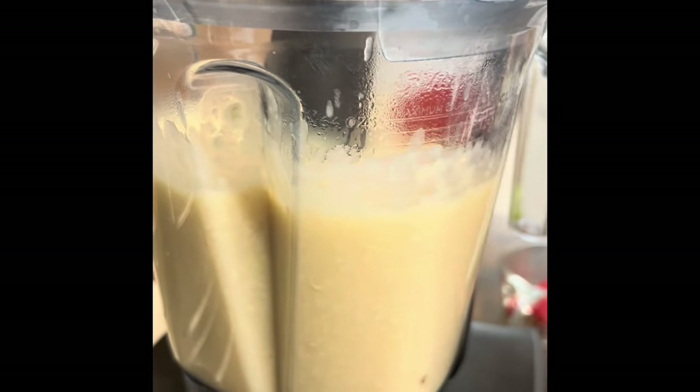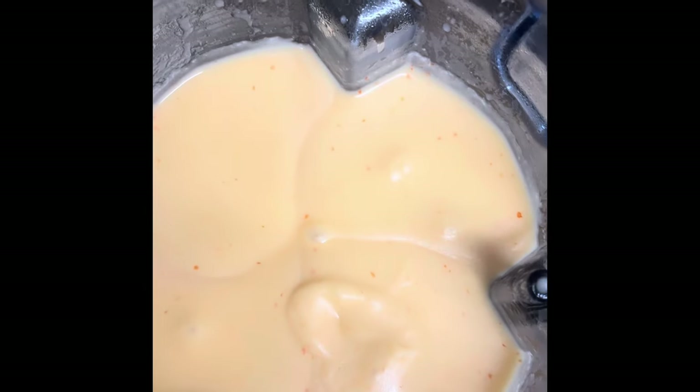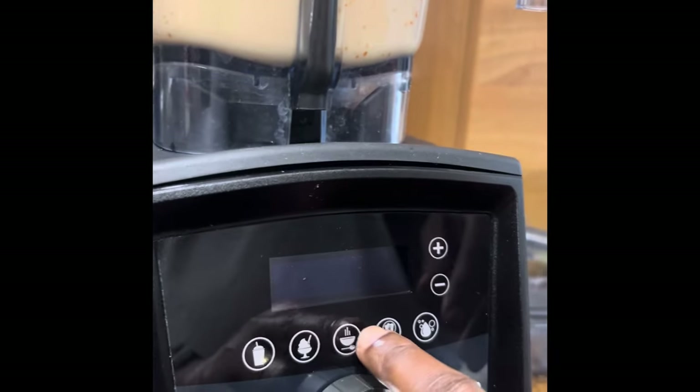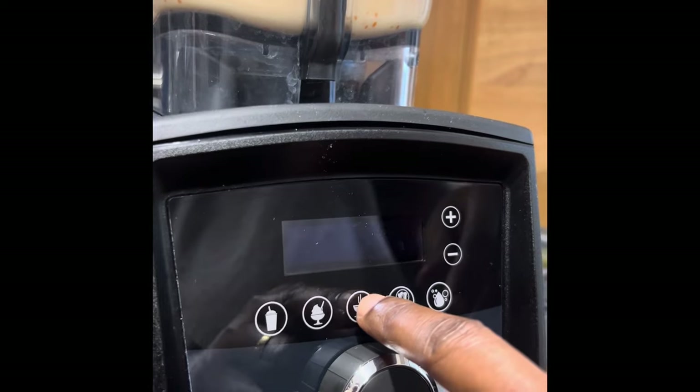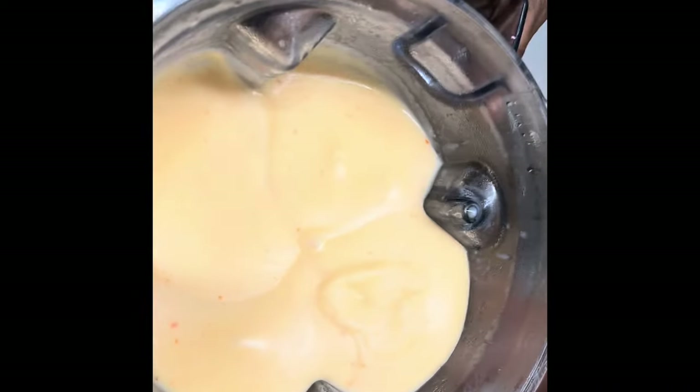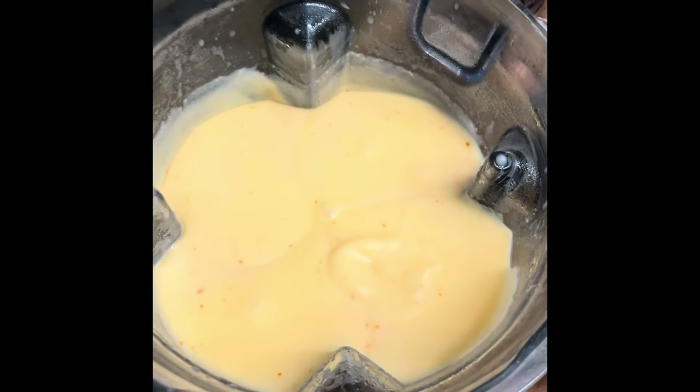Okay, so that's it — I'll show you the result. This is what we get. I used my fine tamis, the soup one, and this makes it look so beautiful. As you can see it's looking very, very smooth, very nice consistency.